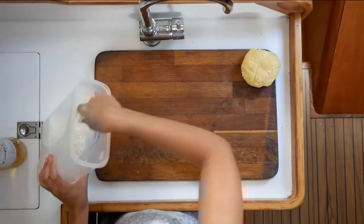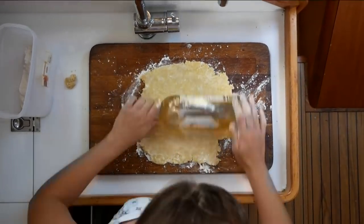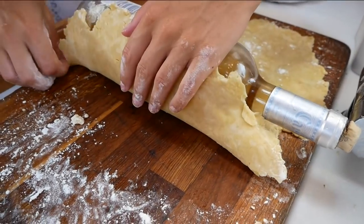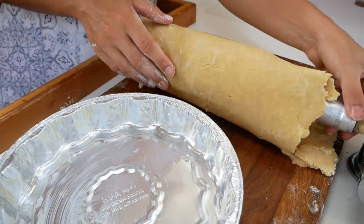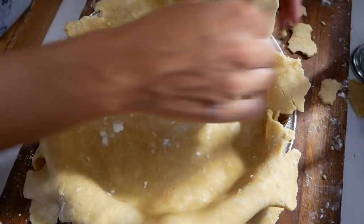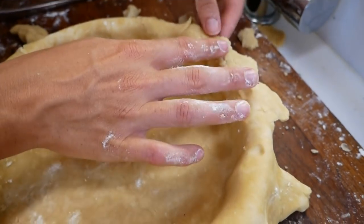Now it is time to roll out your pastry. You want a well-floured surface and ideally a rolling pin, although a bottle of wine works perfectly fine — just flour that as well. Once you have rolled your pastry out to about two to three millimetres thick, it's time to transfer it to your pan. Make sure your pan has been greased with butter first so you can get the quiche out afterwards. Roll the pastry around your rolling pin or wine bottle to transfer it into the pan. If you haven't covered the entire pan, just trim off the excess and patchwork it together — no one will ever know the difference.